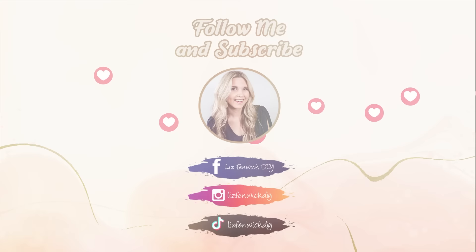Don't be afraid to try that project you've always wanted to try. And remember, it doesn't have to be perfect. I hope you subscribe because I want to see you back here, and I'll see you in the next one. Bye!